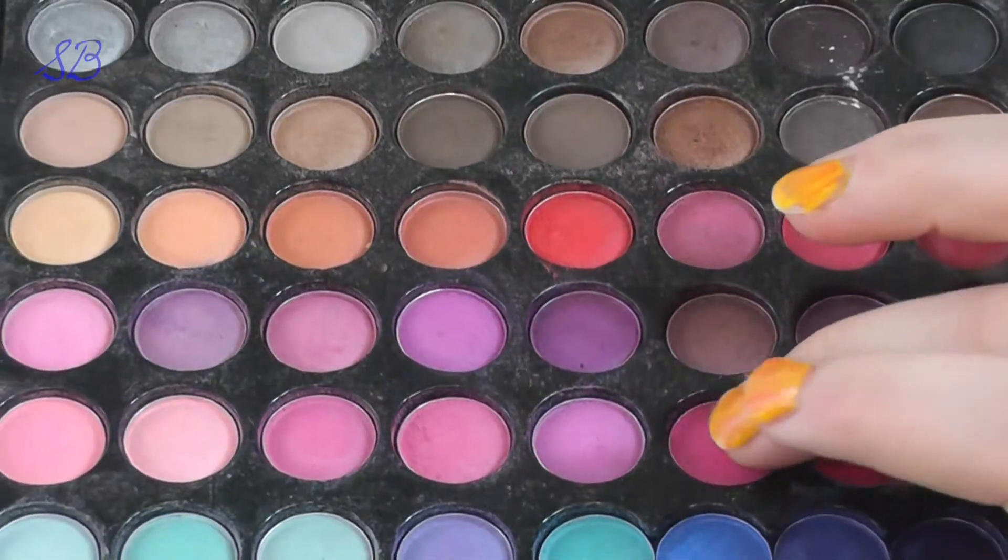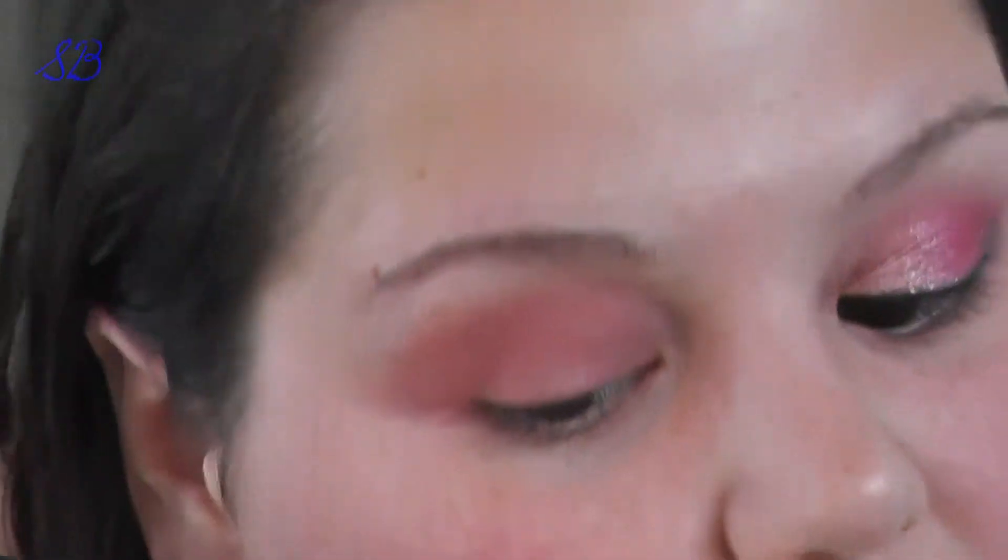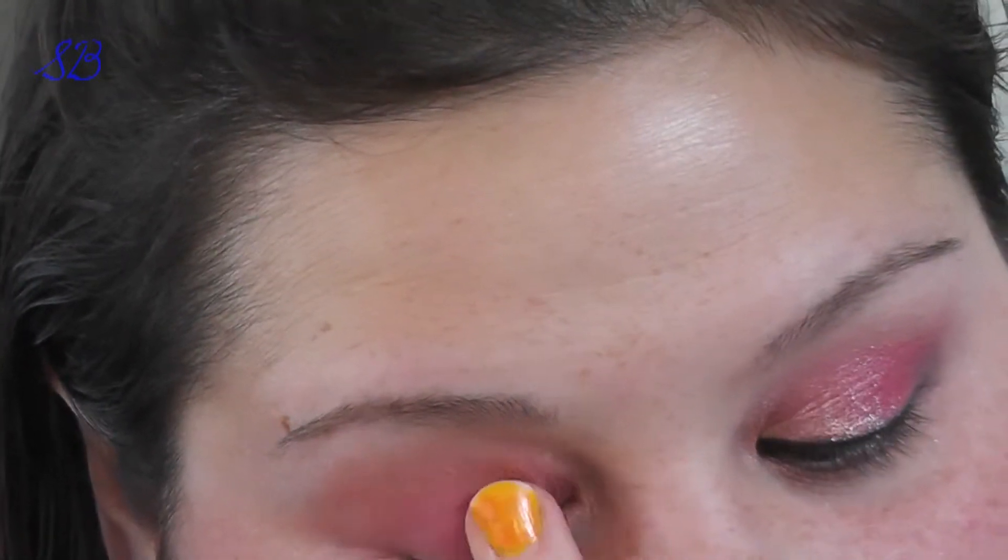I'm going to take this pink color here — just a little bit of it, it's a cool pink — and apply it to the center of my lid, then blend it out with my finger.